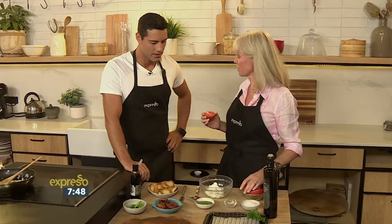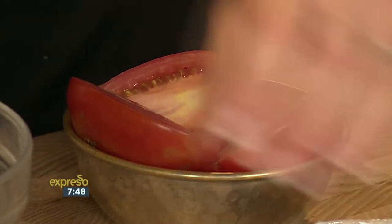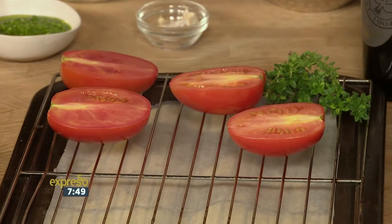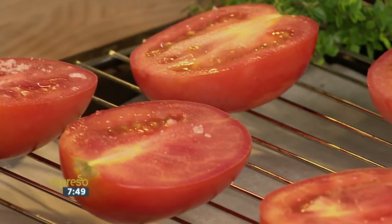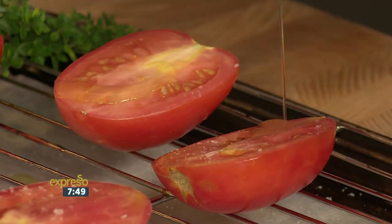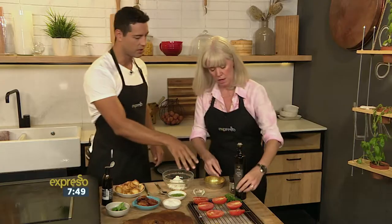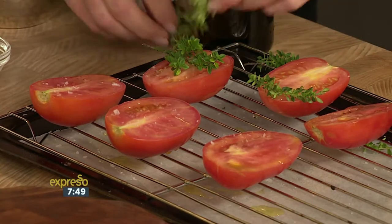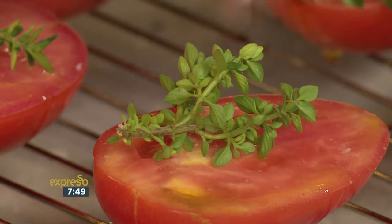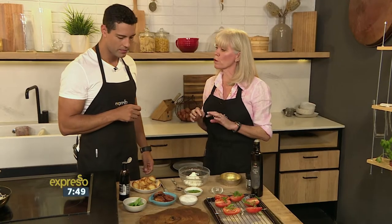We're going to do oven roasted tomatoes. You take a whole big bag of them, slice them in half, and just put them on the rack. Then we're going to salt them — go wild, do a little salting. Then a little bit of olive oil. Notice it's on the rack so the heat goes all the way around. We add some thyme and a few garlic cloves. The garlic cloves are for afterwards. Put this in the oven and bake at 120 degrees for about six or seven hours.